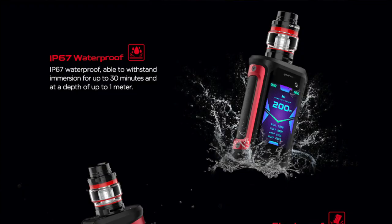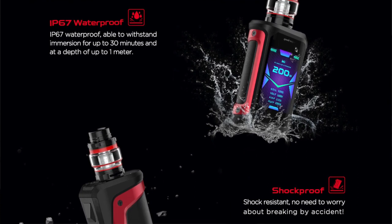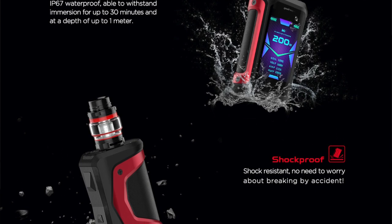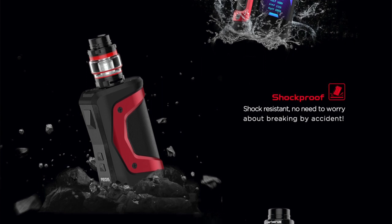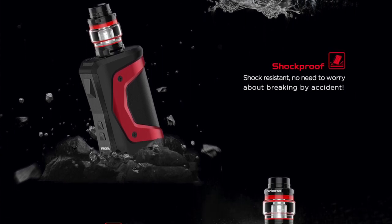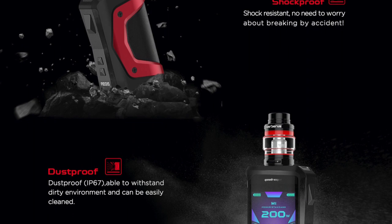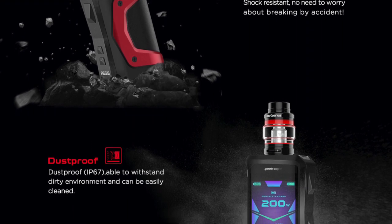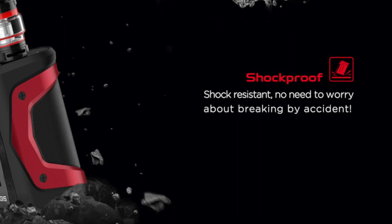Let's also talk about durability — shock, water, and dust resistance. The Aegis line is known for being extremely durable, and the Aegis X is no different. It has an IP67 waterproof and dustproof rating, which means it can survive being submerged in at least 3.3 feet of water for up to 30 minutes, and it has the best possible protection against solids like harmful dust or dirt. The Aegis X is also shock resistant. Earlier models were rated to military standard 810G shock resistance, which is really good. GeekVape doesn't mention that rating anymore, so I'm not sure if it applies, but the Aegis X has at least some shock resistance, which is a good thing.